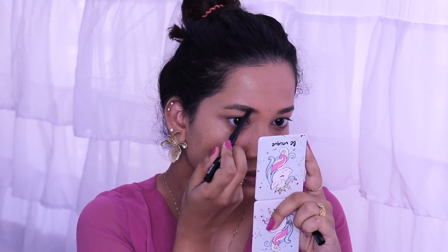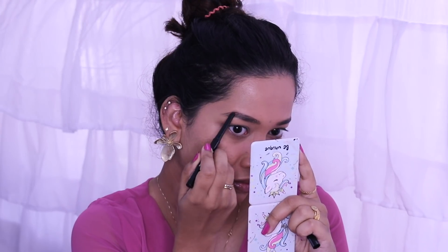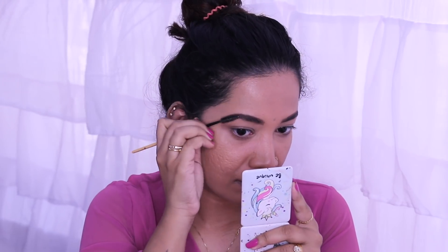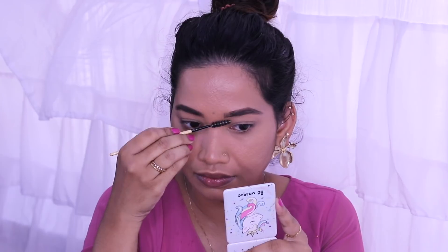I'm using a new product as well. Spoolies are not a problem with it — the brown color, pigmentation, and quality are great. I will add special links to this video.